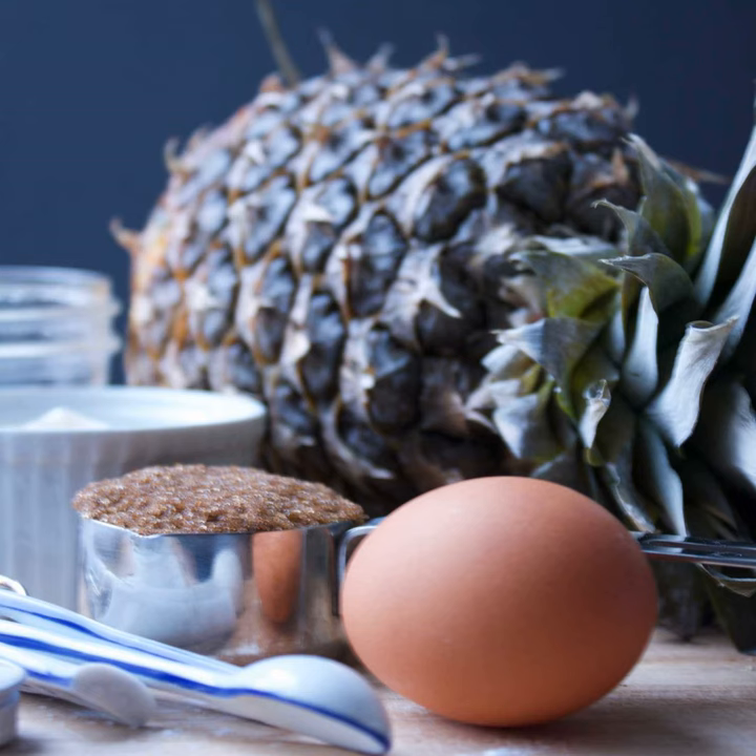We did record an ice cream episode that we have not released. We had the buckeyes and sugar scrub together. We hadn't made a cake yet — that's what we needed. We feel like this recipe is a world level two because it's relatively simple, and if you get canned pineapple it would make it a world level one.